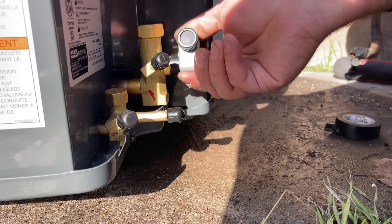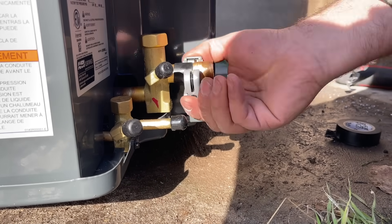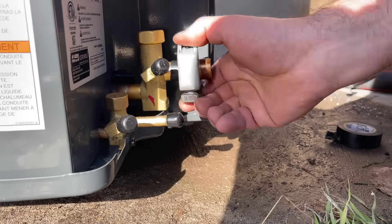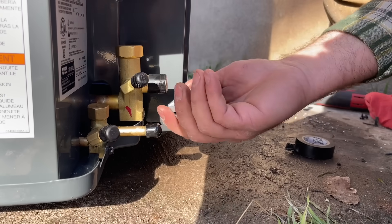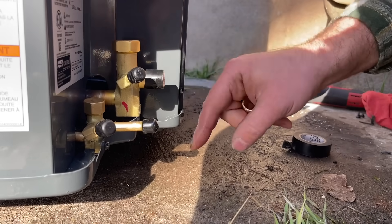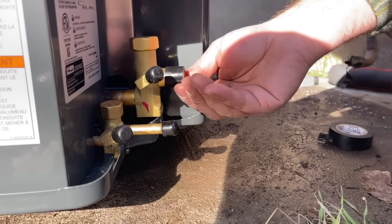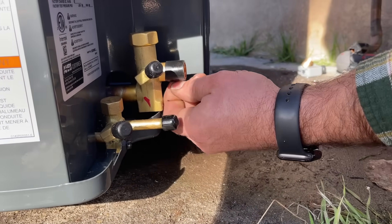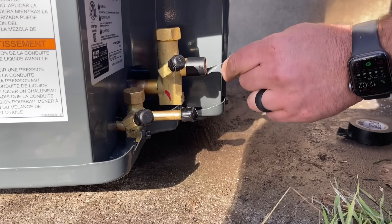We're going to go back and forth, and when we crank this down we're going to make sure we do this in different places so it doesn't deform the pipe. Right where it starts to taper down is where we got it cut, and as you can see there's no damage to the male piece. We're going to take our tape off and then scotch bright this and deburr it to make sure that this outside edge does not mess up our O-ring.